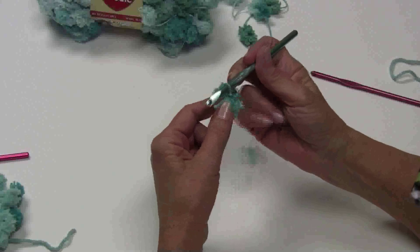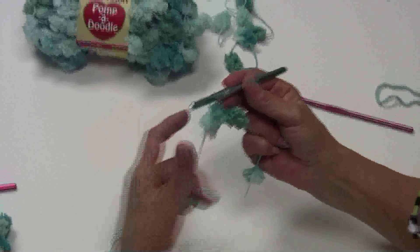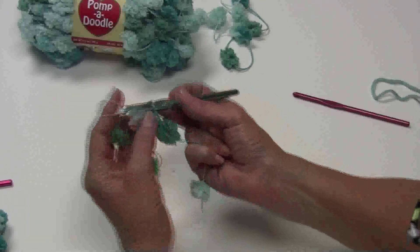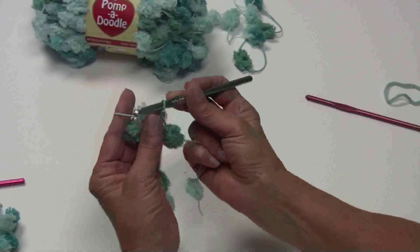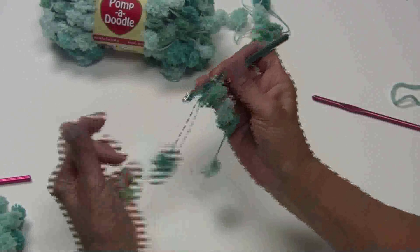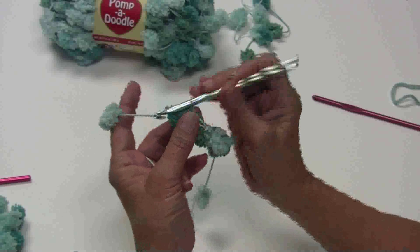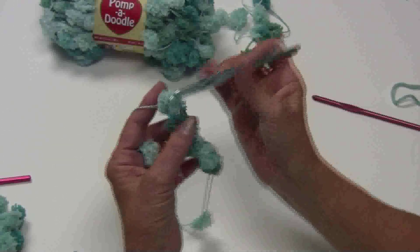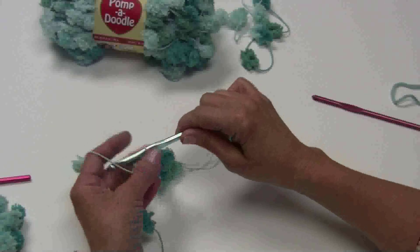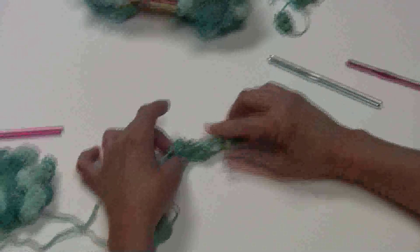Making sure you have a pom-pom on each side. You'll get two chains in between each pom-pom. Make sure you do not pull the pom-poms through your loops. Hold on to this, pull a loop through, pull another one through — there's two chains. Go to the next one: one, two. Put two more on here. I like to use the K hook because it makes the stitches easier for you to see.